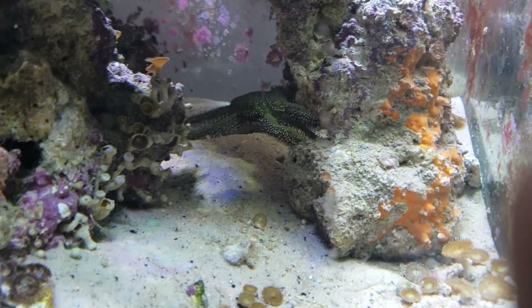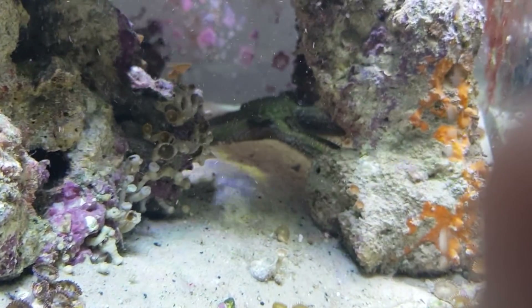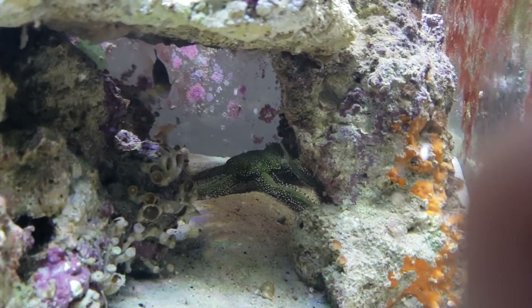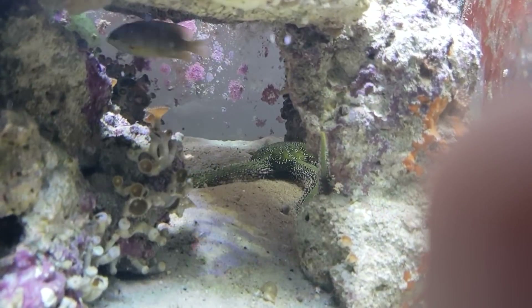We'll see if he starts reacting, because he will be able to smell — or at least detect — the good stuff in the water. He's starting to move around a bit.